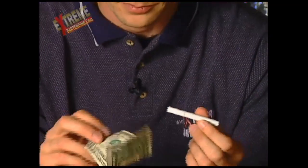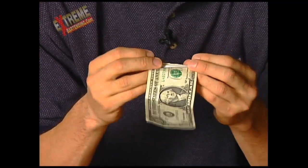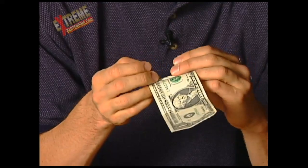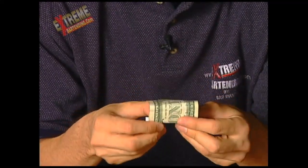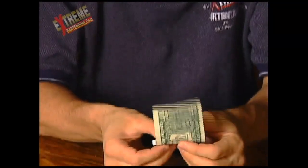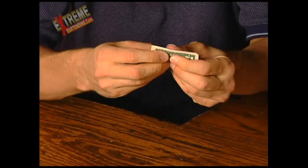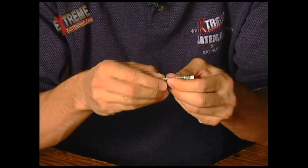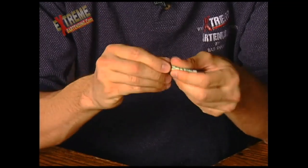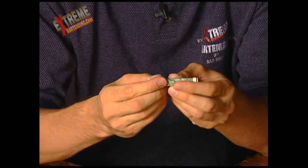I'll grab a dollar bill. What I'm going to do is roll the cigarette because it's just a little bit longer than the width of the dollar bill. Roll it up pretty tight. You can just sort of see the end of each end outside of the bill.